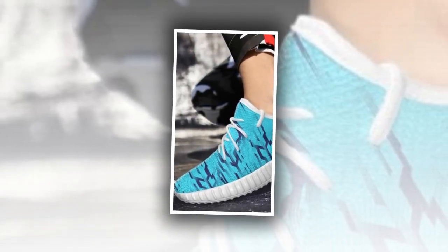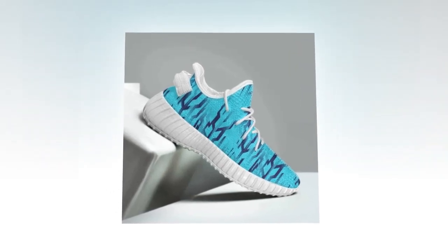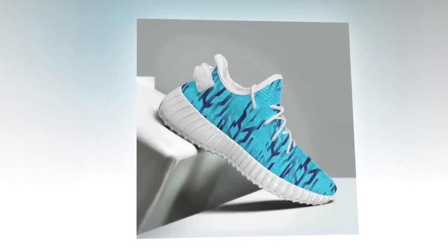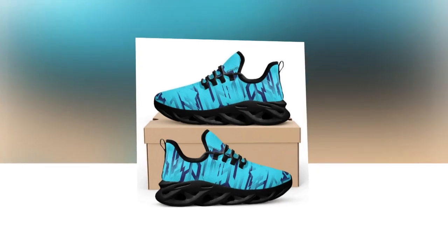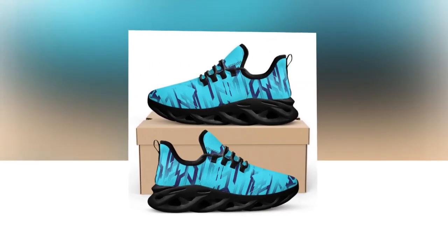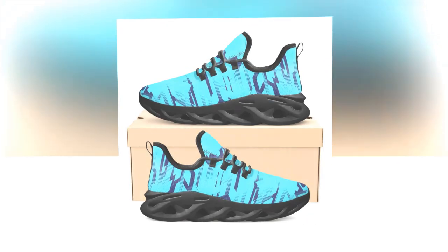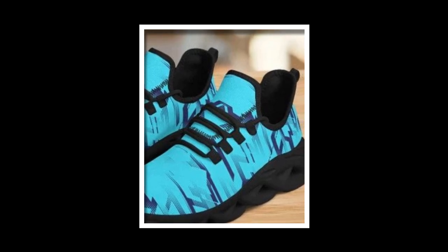The unique wave design adds a trendy touch that sets them apart from other sneakers on the market. Breathability is another key factor that makes these shoes a standout choice. The moisture-wicking mesh upper is designed to keep your feet cool and comfortable even during the hottest days. It's perfect for those who live in warmer climates or anyone who tends to have warm feet. The breathability ensures your feet stay dry and comfortable no matter where your day takes you.